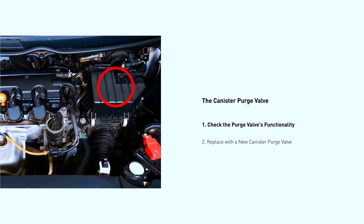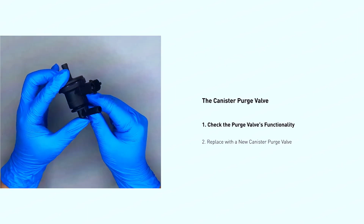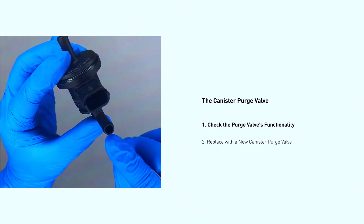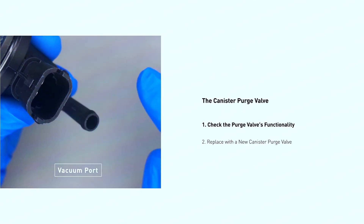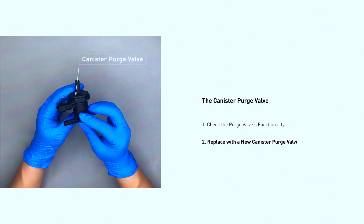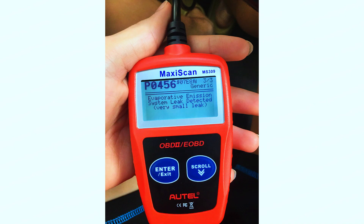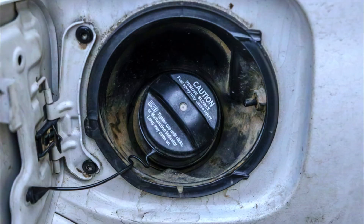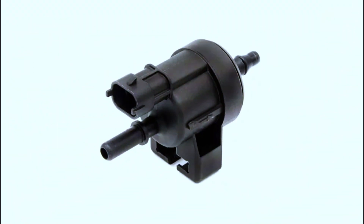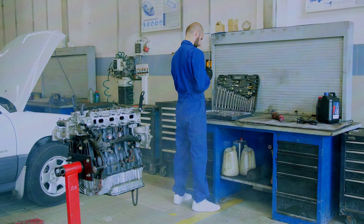If the gas cap isn't the problem, it might be the purge valve. To replace the purge valve, locate it — it's usually near the engine intake manifold. Disconnect the electrical connector and any vacuum lines, then unscrew the purge valve and remove it. Install the new purge valve and reconnect everything, then clear the trouble code with your OBD2 scanner. This fix requires a bit more work, so if you're not comfortable doing it yourself, take your car to a mechanic.